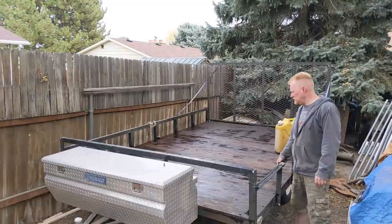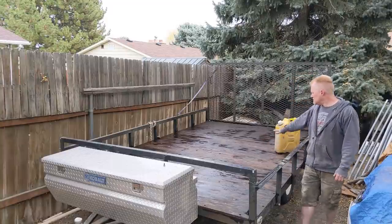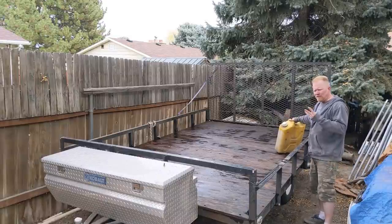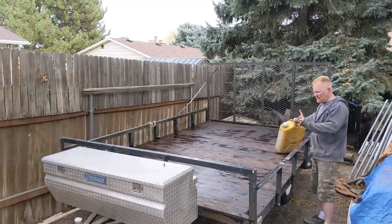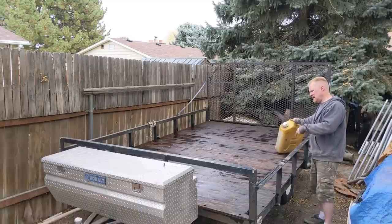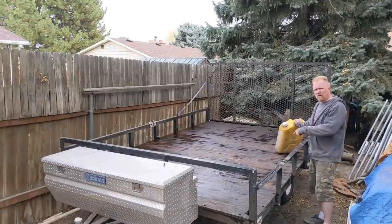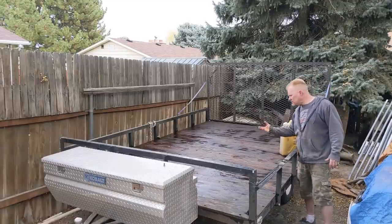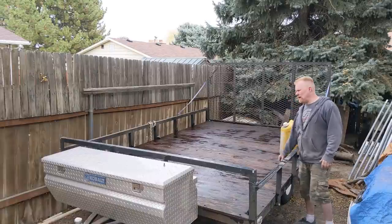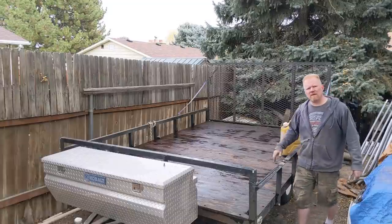It'll be sealed from water, sealed from moisture, sealed from all the elements, and the deck will last a lifetime. Over the life of it I like to do about three coats total. I did one about two years ago, this is the second coat, and I'm going to have to do one more coat in about five to seven years. The wood can only hold so much oil, and I just have to wait for it to soak into the middle layers — and then maybe it'll hold just a little bit more, maybe not. That might be the end of it.